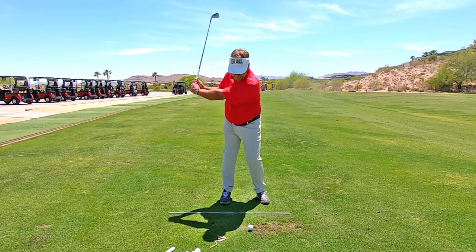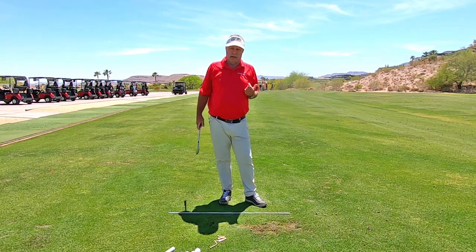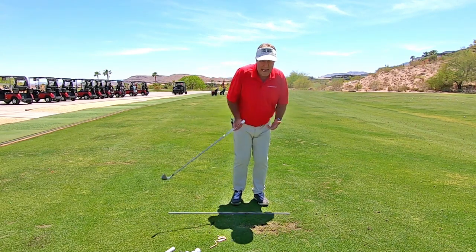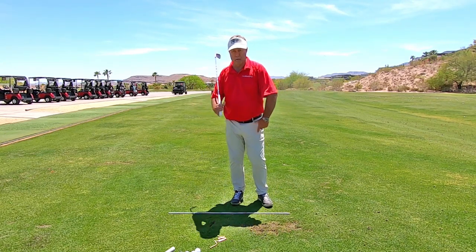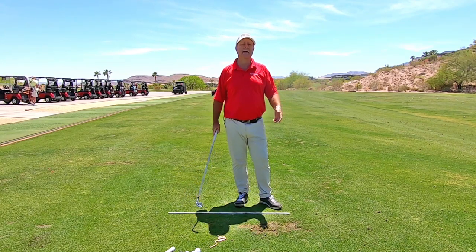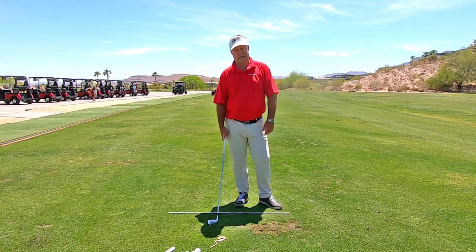Then you'll make clean contact and get rid of the fat shots forever. We're not going to sit here and try to hit ahead of the ball — got to hit down on it. You move your arms before you move your body, you will get trapped on this back foot when you're hitting the ball and you will keep hitting it fat. Got to get the weight off that back foot. If you do that, you'll fix the fat shots forever.